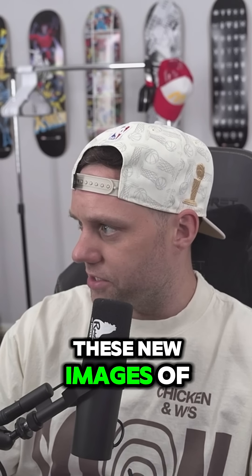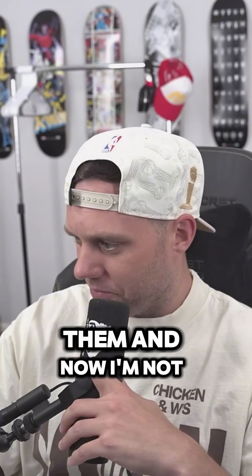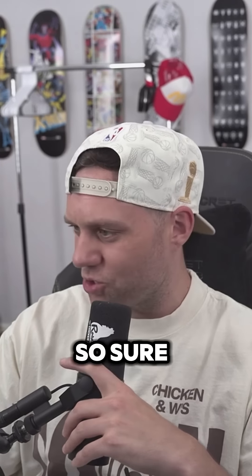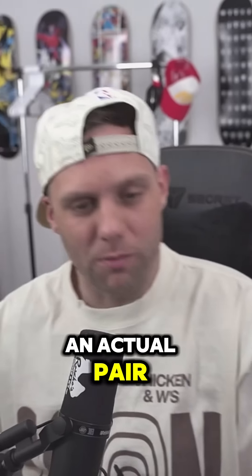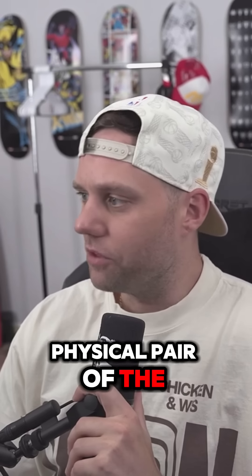These new images of the Black Cat Jordan 3s — I was feeling them, and now I'm not so sure. Here's an actual image, an actual physical pair of the Black Cat Air Jordan 3s.